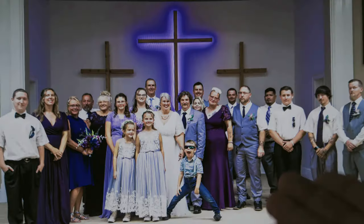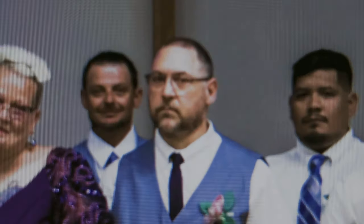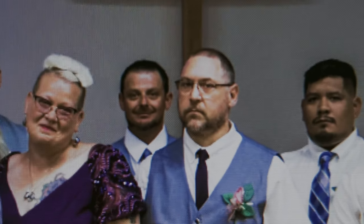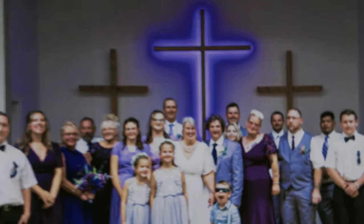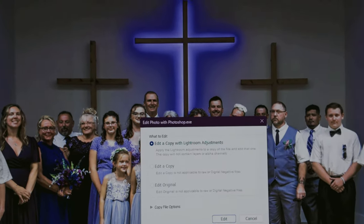Now when you have the joining of families, you also sometimes have people that could potentially look like this — not a joyous face at a joyous occasion. So what do you do when you get stuff like this? Do you just leave it in there for years to come, or do you give the bride an option?